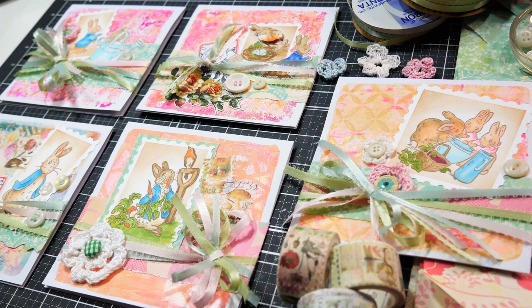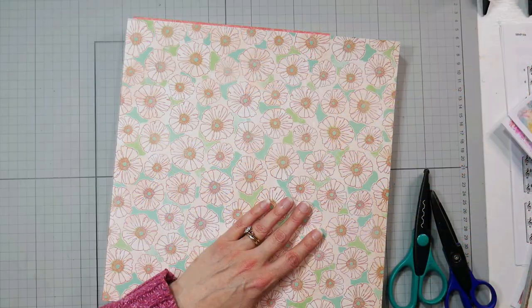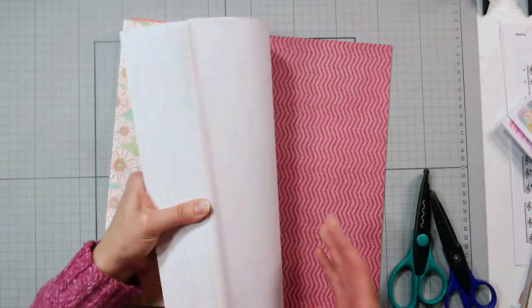Hi there, Lindsay here, the Frugal Crafter, with a fun, quick, and easy project for you. We're going to make some Easter cards, and we're going to use up a bunch of leftovers.